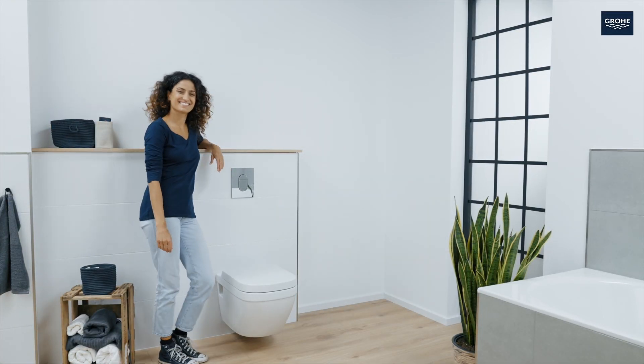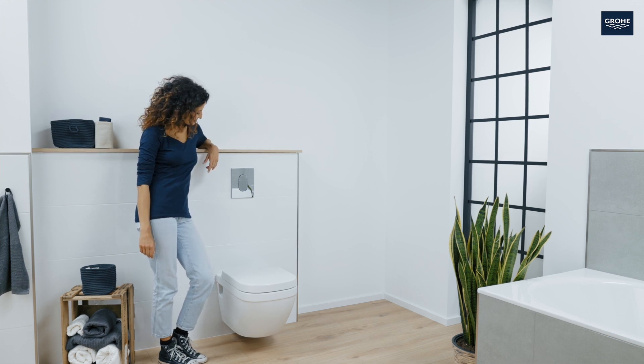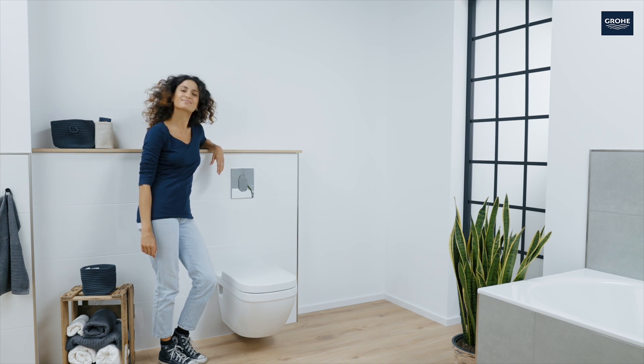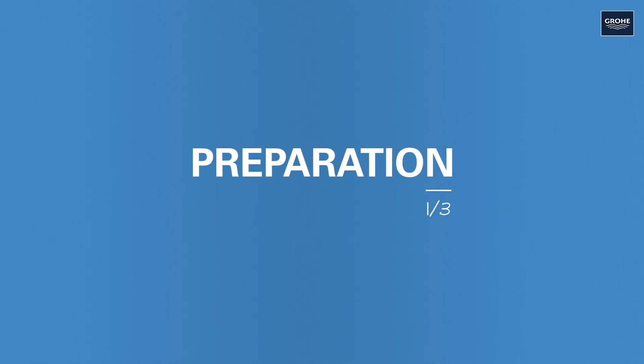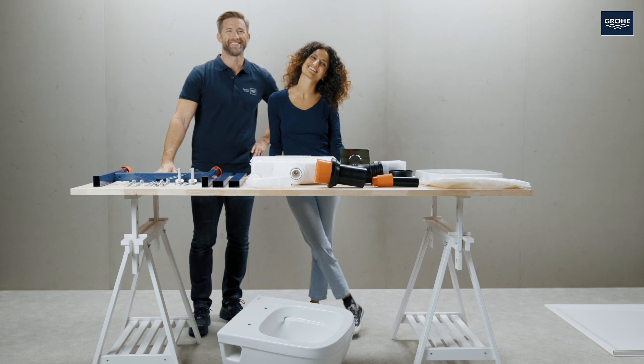Hello, I'm Amelia and today I'll show you how to install a wall-mounted WC, the Solido All-in-One, which includes all of the required elements. But let's start from the top. I enlisted the support of a true professional for the installation, our grower expert Sasha.